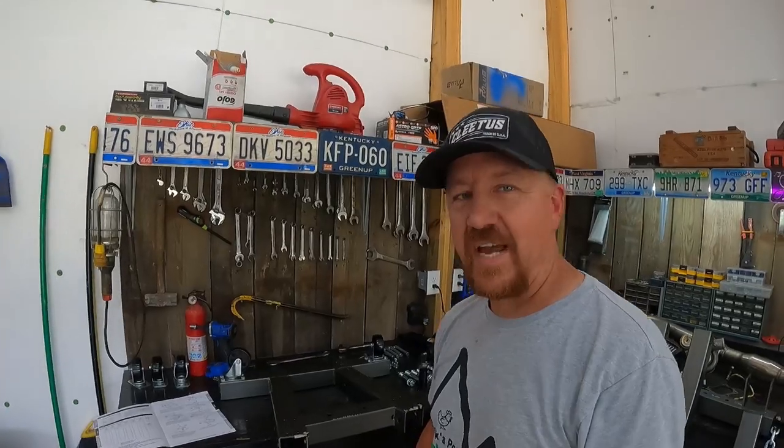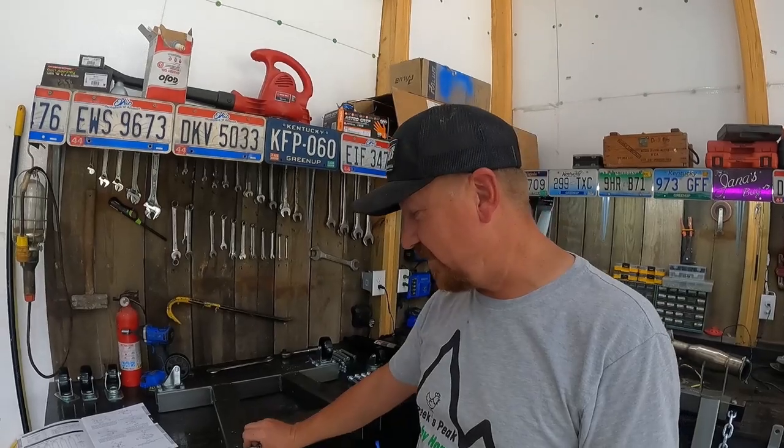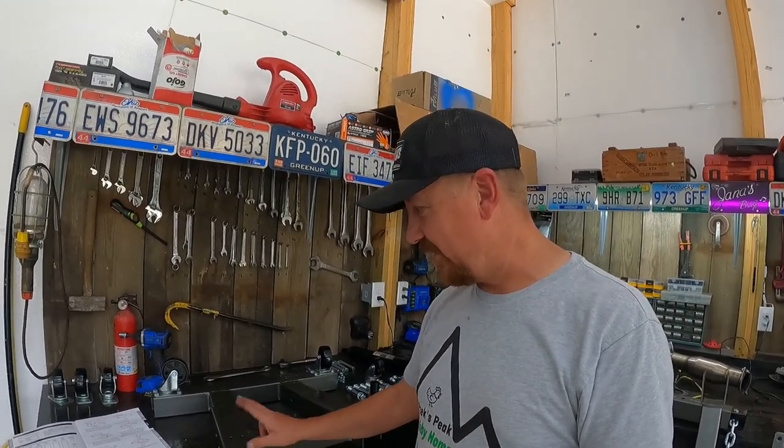Those large casters on the back are a nightmare to get on because you can't get your hand back inside the pipe to hold the lock washer and the nut onto the bolt, but I did finally get them. These front ones should be a piece of cake because you've got a cutaway right here where your legs fold up, so we'll put the small casters on right there.